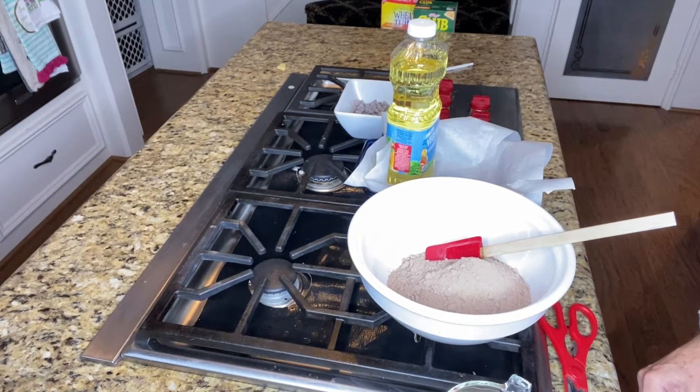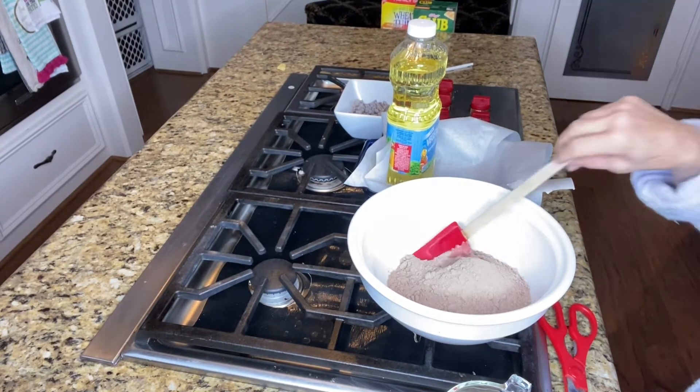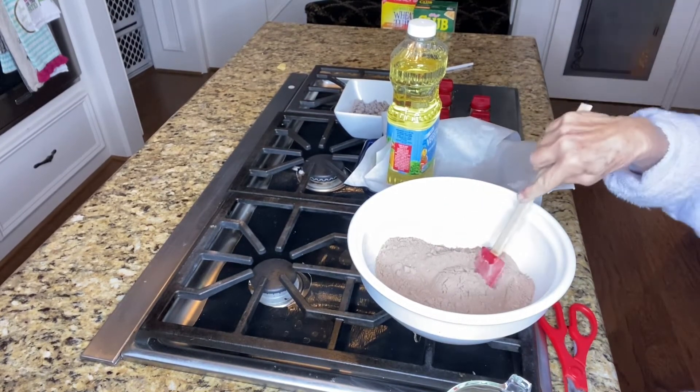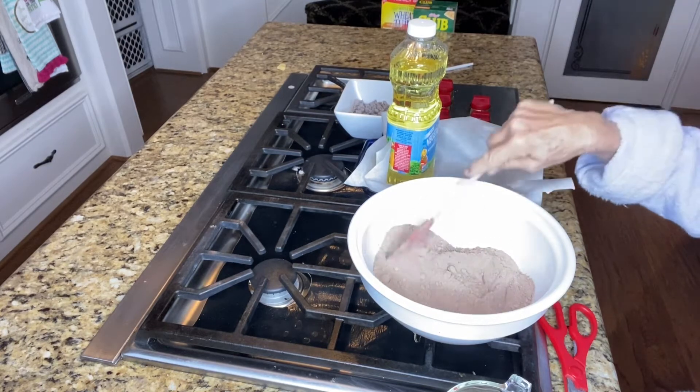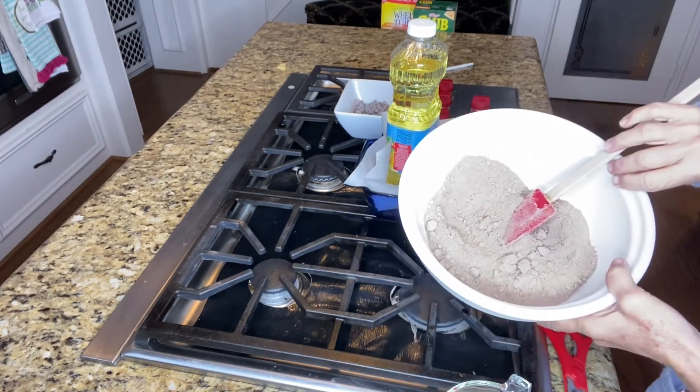Good morning, you guys! This morning we are just a few days before Christmas and I am getting ready to make some ooey gooey brownies. I'm going to show you how I put this together. I have a box of Betty Crocker cake mix right here.